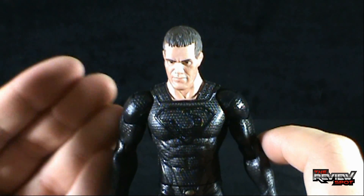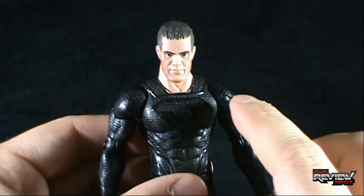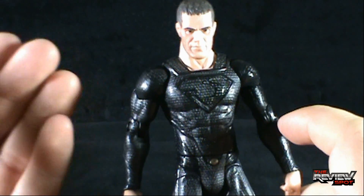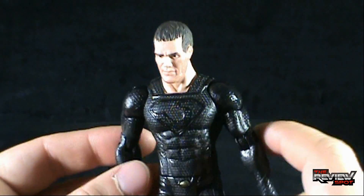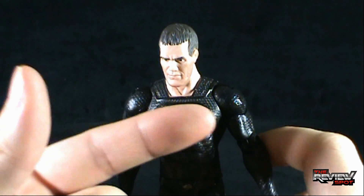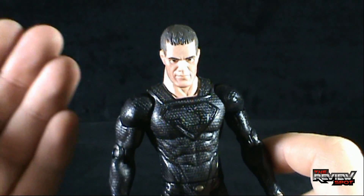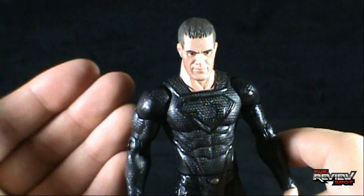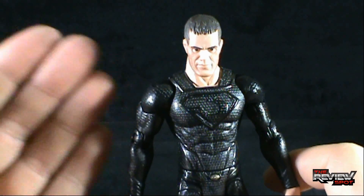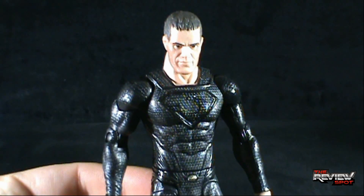From what I've seen in the trailer, I'm almost surprised that if we do eventually get a more armored-up Zod, that he wasn't one of the first release wave figures. More of what we see in the trailers so far indicates a more armored Zod — less of this suit, whether this be what he wears once he gets to Earth after the armor comes off, or if this is more on Krypton.